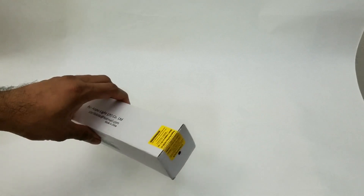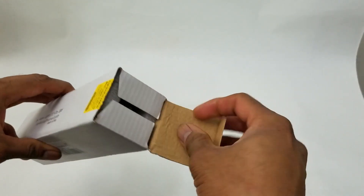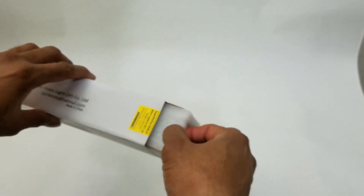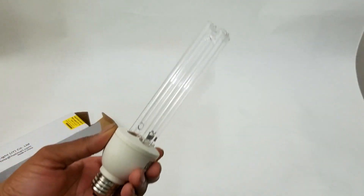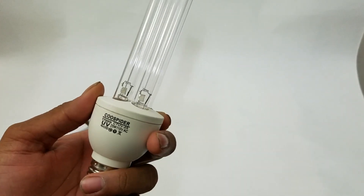I do plan to use it, but I will be using it with an extension cord in a room — I'll leave the door closed and plug it in from outside. I'm going to take the bulb out now. This is the bulb; it looks like a pretty standard bulb, but please do not be fooled — this will emit ultraviolet light.